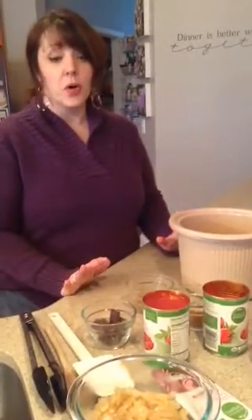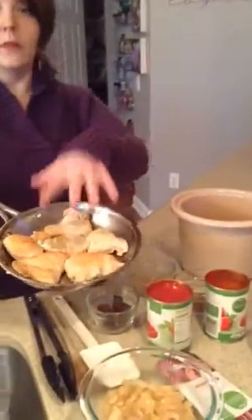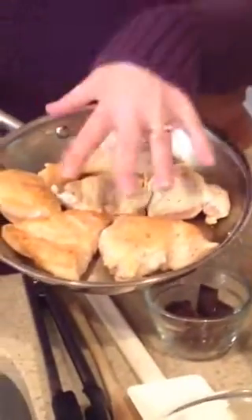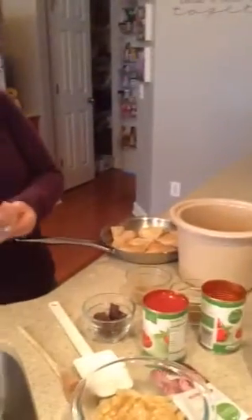It's really quick and simple. First thing you're going to do is saute your chicken breasts in a frying pan with some coconut oil. Then you're going to throw that in your crock-pot.